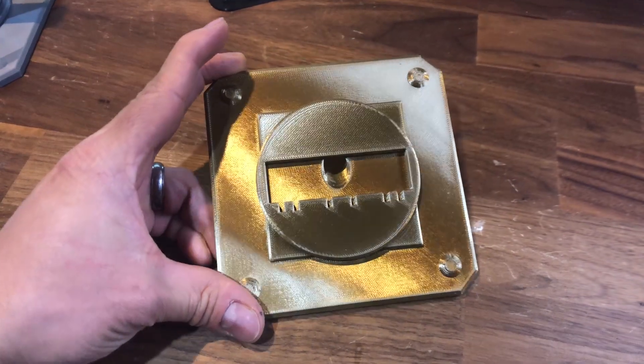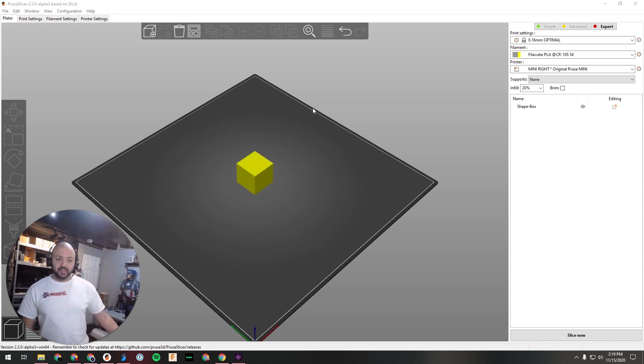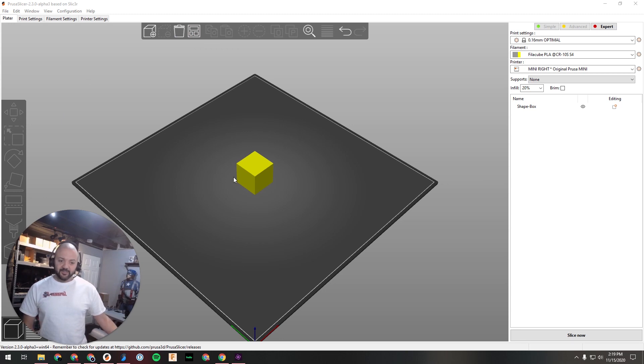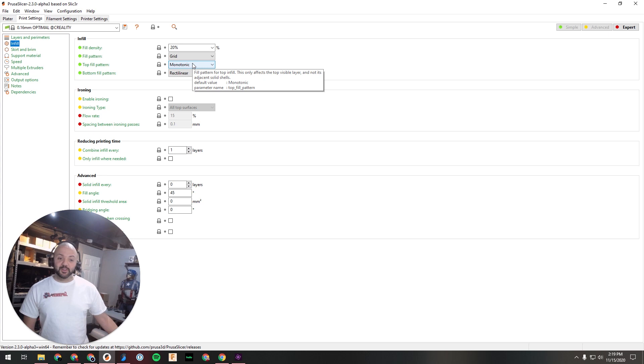Here is where in PrusaSlicer you go ahead and add it. Note this is the alpha so the icons look a bit funny. Over on the left is the paint supports option, but you actually set infill in the settings. Go to Print Settings — I'm on Expert mode — and go to Top Fill Pattern and select Monotonic. If you have rectilinear or other patterns that's fine, but if you want a nice smooth one, go to Monotonic.